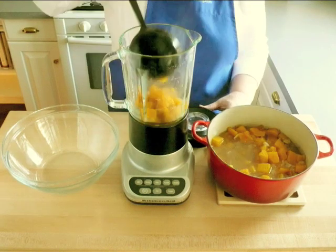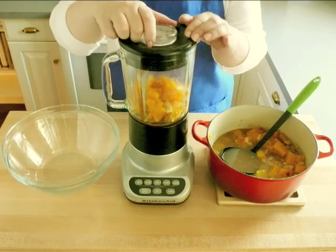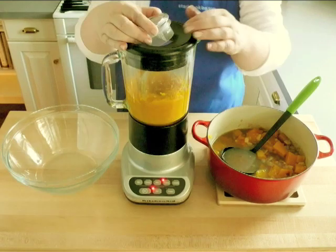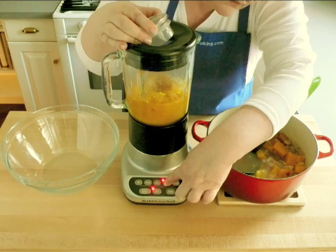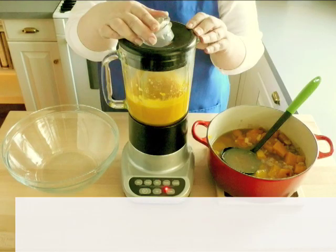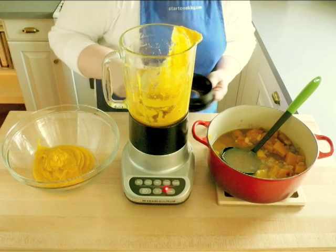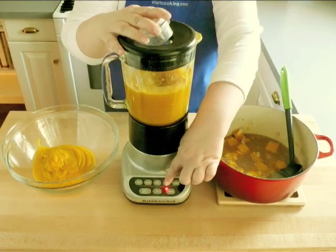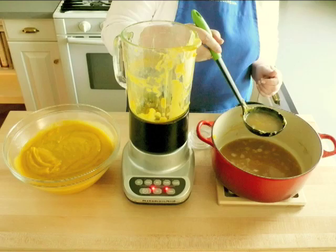Carefully ladle the vegetables into a blender, only filling it about halfway. Be sure to release the steam from the blender through the small plug on the cover. Pulse everything 3 or 4 times, then hit the puree button and let it run for about 20 seconds. Pour the puree into a separate bowl. Do this in batches until all the vegetables are pureed. If you think your soup is too thick, add more stock.